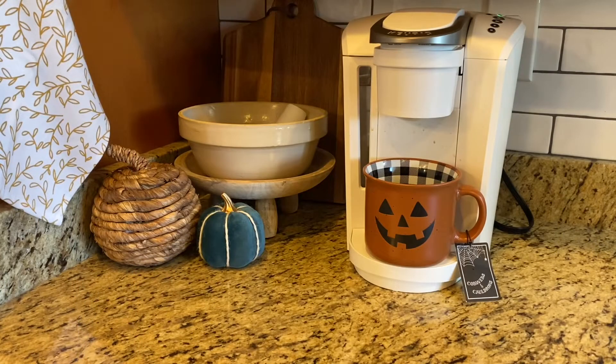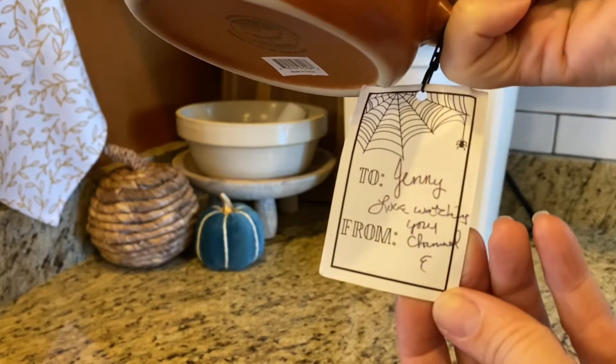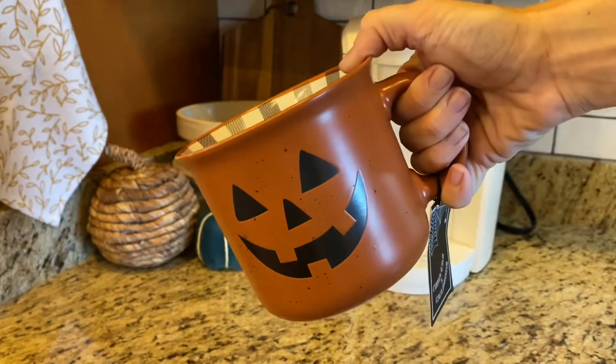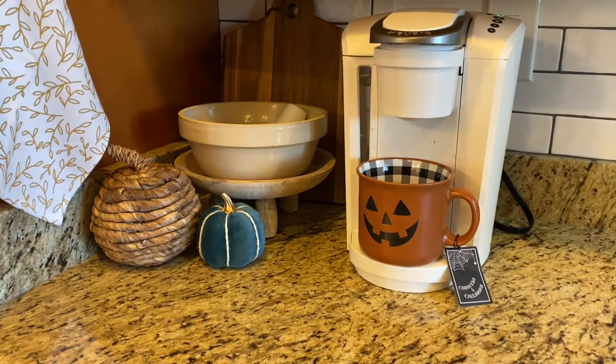First, let's go make a cup of coffee because I have something to show you. You may remember from my last fall Decorate With Me video that we decorated this little coffee corner in my kitchen, and I mentioned I was on the hunt for a pumpkin mug. I love to keep a seasonal mug out on my Keurig just for decoration. Well, my sweet friend Kim left this for me — it's the big mug, and it says 'To Jeannie, love watching your channel.' She didn't tell me who it was from and I had to do a little investigating, but we figured it out. It is perfect, I love it, and it's going to stay there through Halloween.